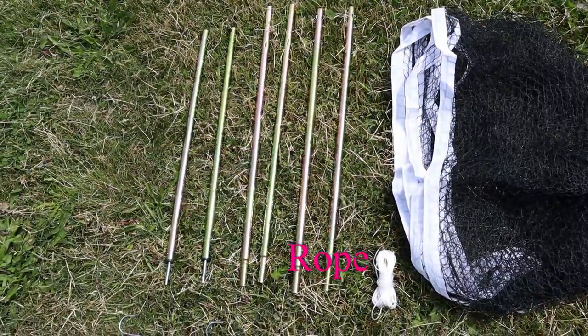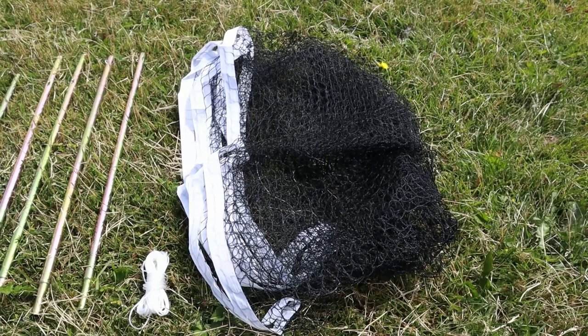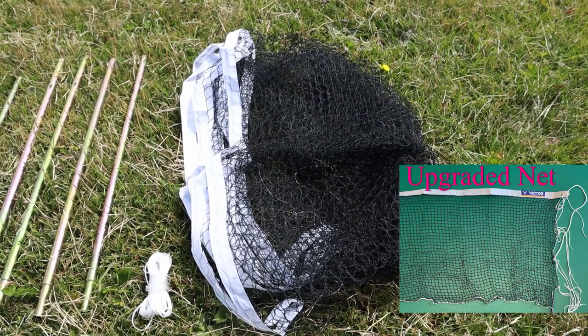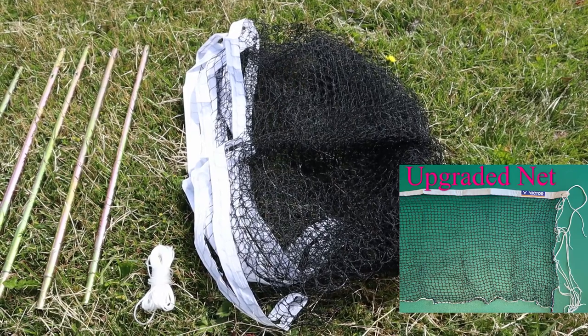If you want to be extra fancy, you can opt for the upgraded net, which are the same ones used indoors. These will be more durable as the net is more closely knitted.